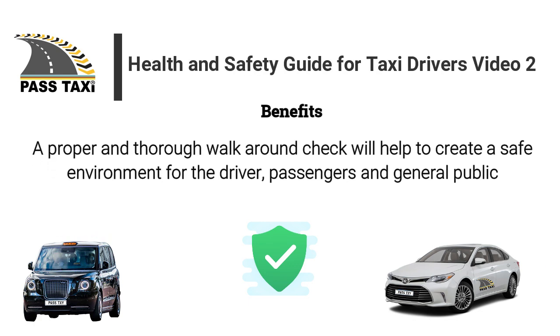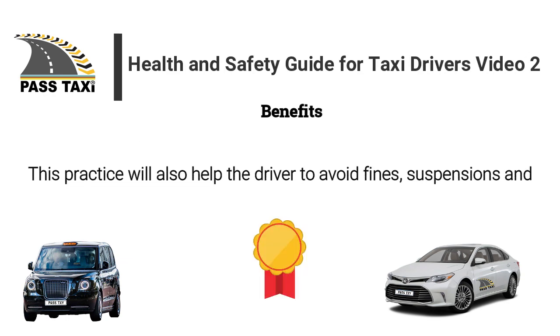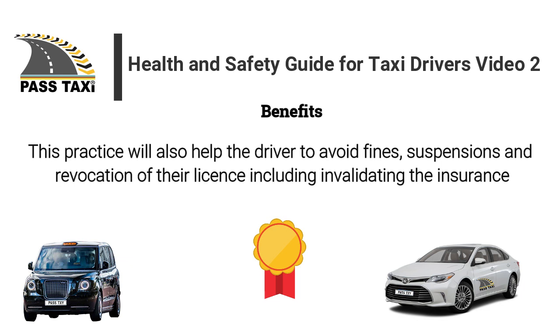Benefits of walk-around check: A proper and thorough walk-around check will help to create a safe environment for the driver, passengers and general public. This practice will also help the driver to avoid fines, suspensions and revocation of their license, including invalidating the insurance.